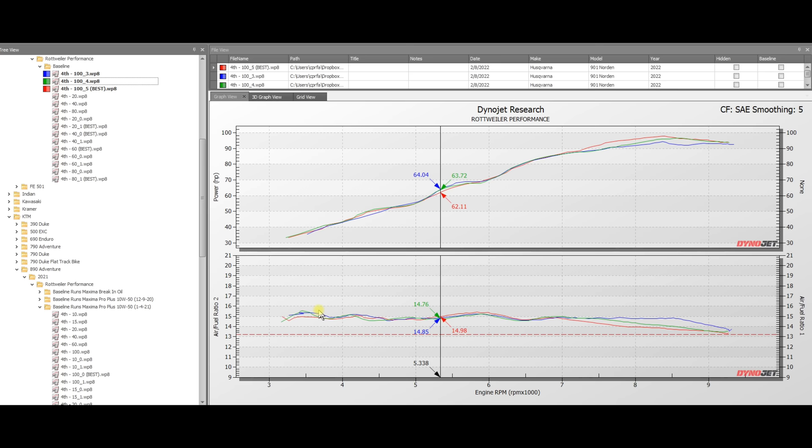At 100% throttle on the 901 Norton, what's really interesting is I'm used to seeing these bikes come out of closed loop and get pretty rich, but the 901 Norton stays fairly lean for wide-open throttle through the RPM ranges all the way up to the rev limiter, which is very interesting. Let's go and compare this to the 890 Rally for 100% throttle.